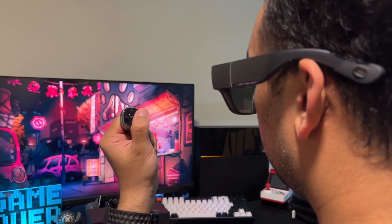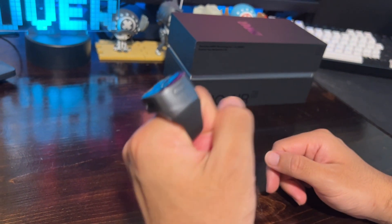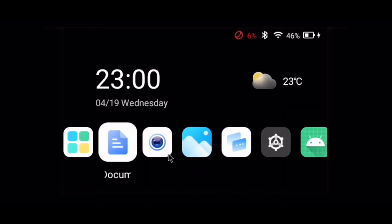Connect the Ring 2 via Bluetooth. You can then use the navigation keys on the Ring 2 to browse and watch your favourite videos. Long pressing the back button on the Ring toggles between remote and pointer mode. Pointer mode lets you move an on-screen cursor using motion, just like a mouse.